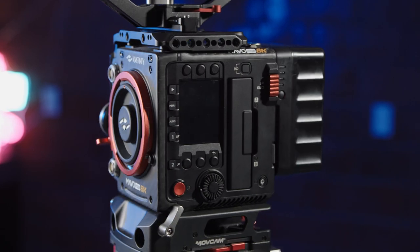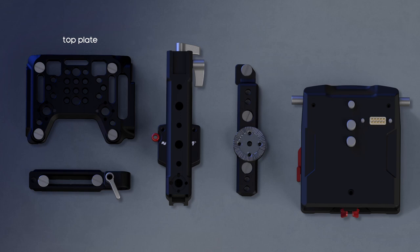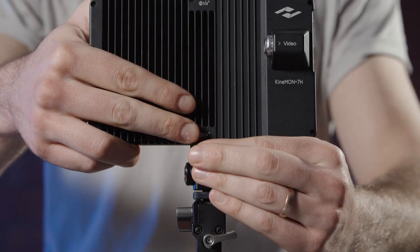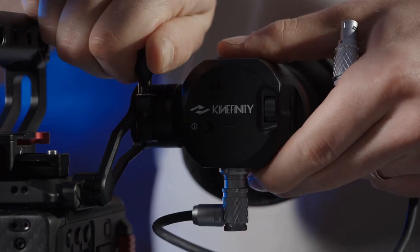In this video, we will be assembling the Kinney Kit for your Mavo Edge. The Kinney Kit includes a top plate, a NATO rail, a top handle, a side bracket, and a UPS base plate. We will also be attaching a 7-inch Kinney monitor, as well as the OLED EVF.